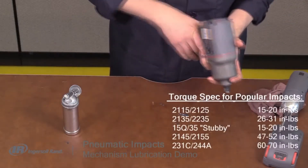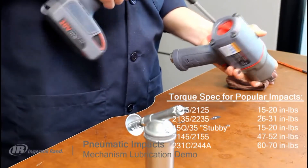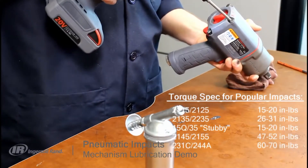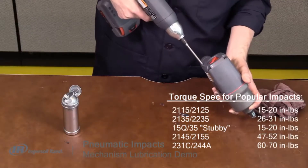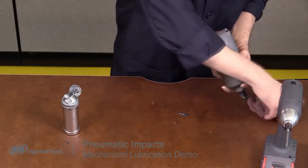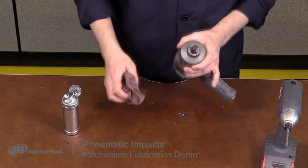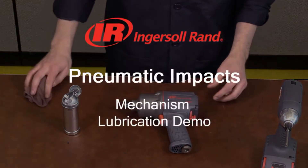Carefully torque the hammer case bolts in a cross pattern, starting on the bottom, and torque to spec. Wipe any excess grease from the outside of the tool, verify that the anvil rotates freely, and your Ingersoll Rand impact is now lubricated and ready for another 48 hours of use.